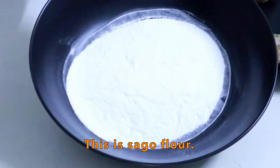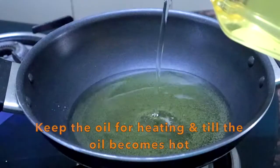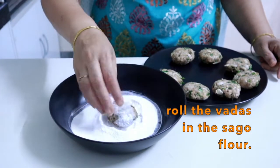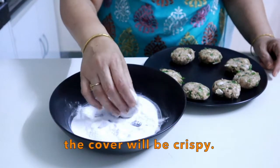This is the sago flour (powder). You can coat the vadas in the flour — put the flour on one side and coat them in the flour on all sides. After this, you will not split them. The coating will be crisp.